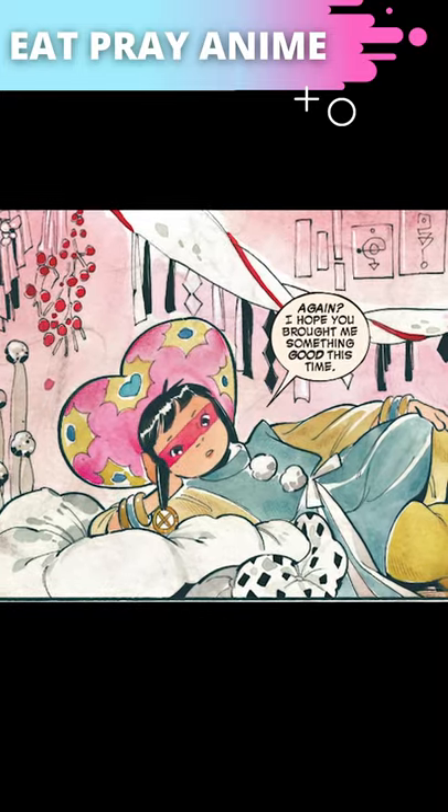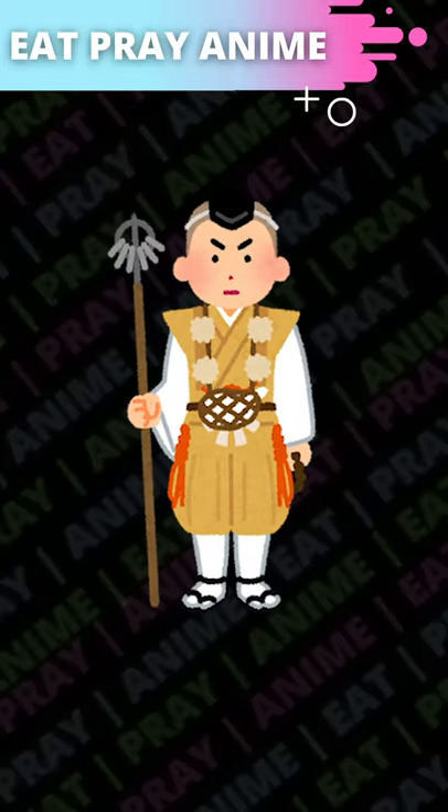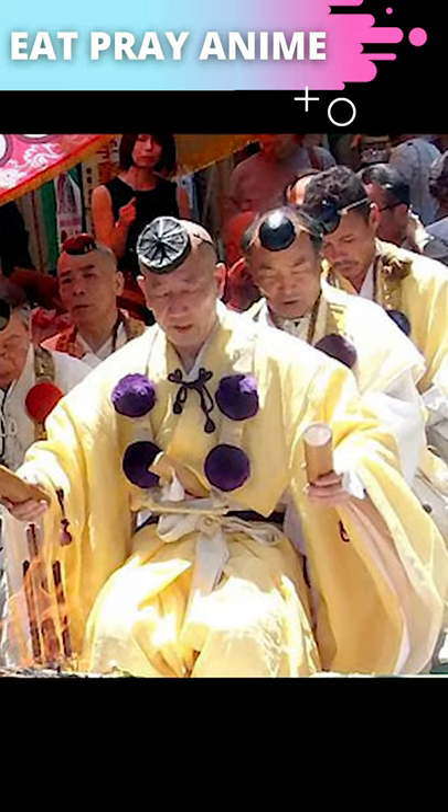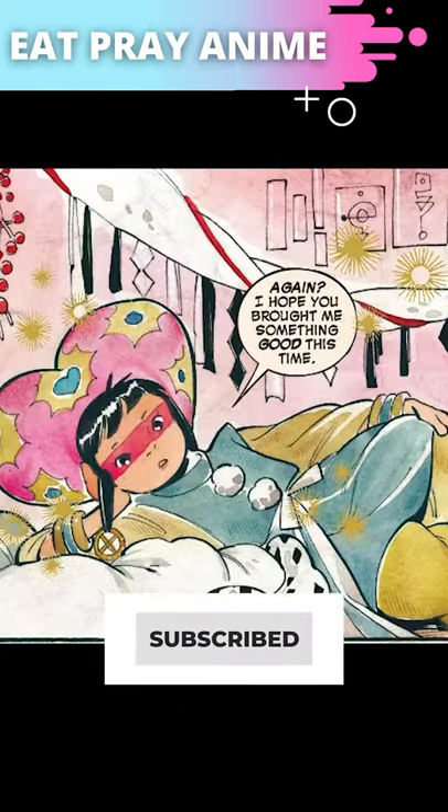The pom-poms on Juju's outfit aren't just some cute decoration. They are a recognizable element of the clothing worn by Shugendo ritual specialists called Yamabushi. In one glance, we know to take Juju seriously.